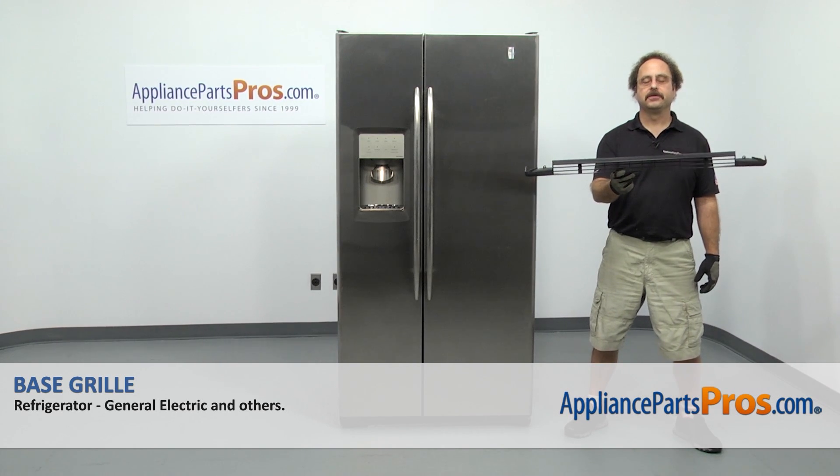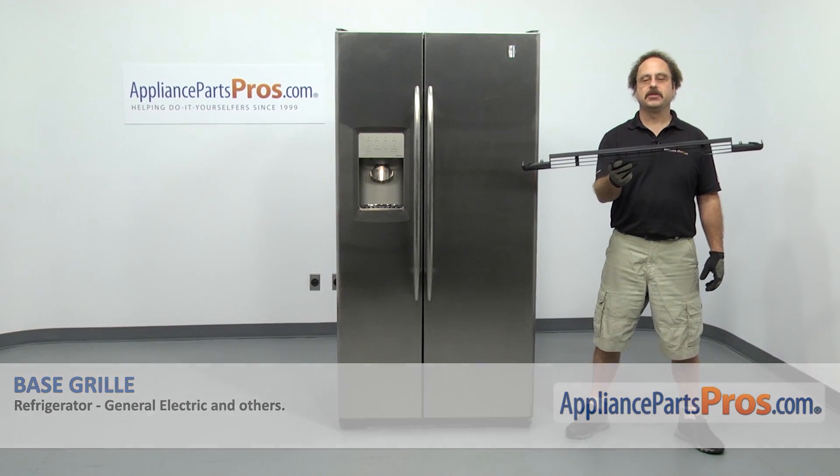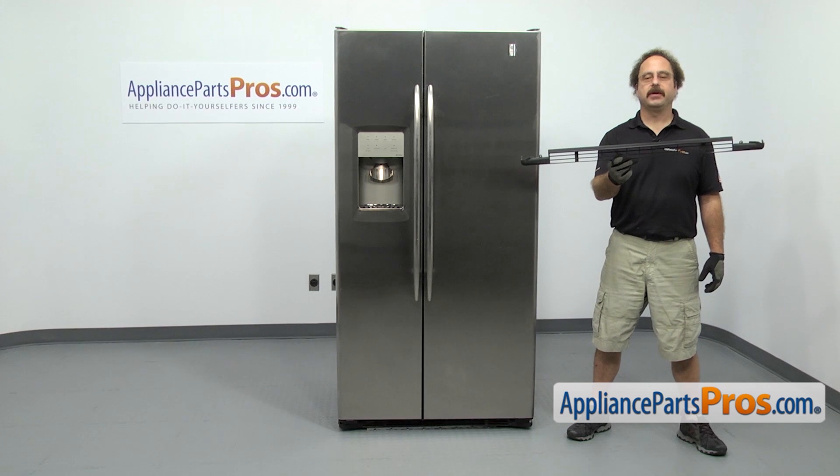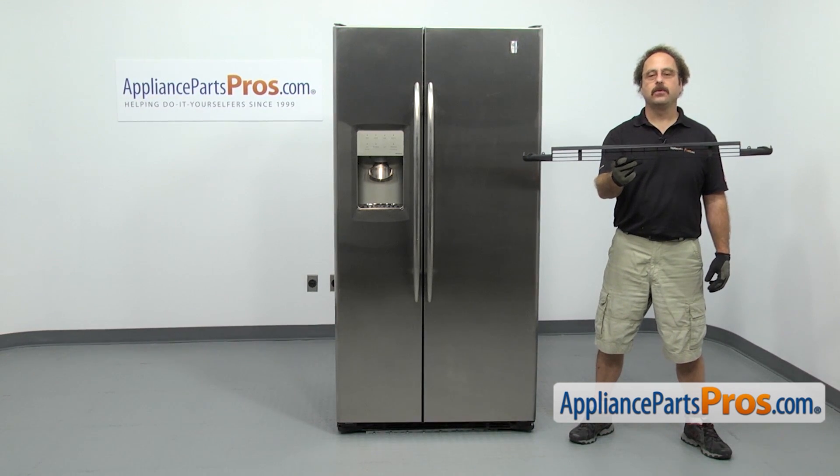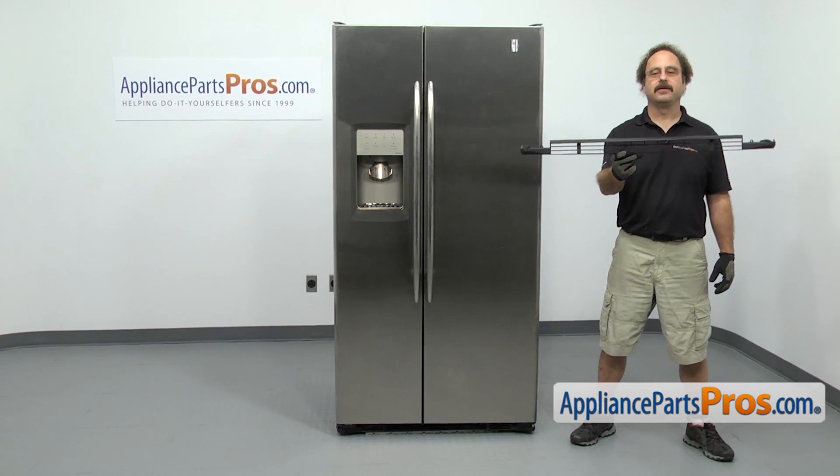In this video we're going to show you how to change out the GE refrigerator base grill. It's going to be a very easy repair and it's going to take a few minutes to show you how to do it. If you already have one of these, great. If not, you can click on the link below or get it at AppliancePartsPros.com.